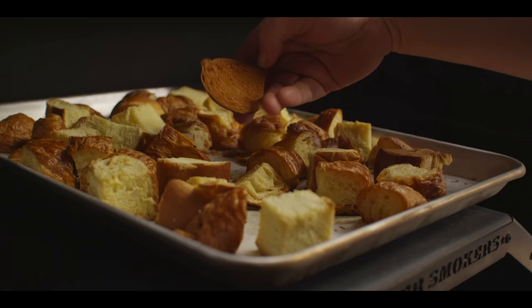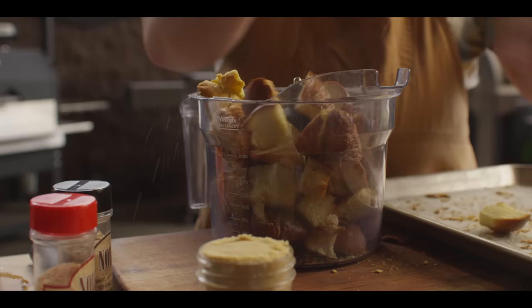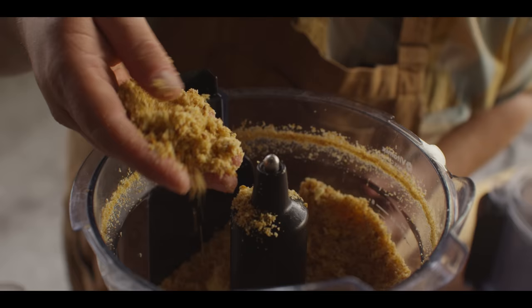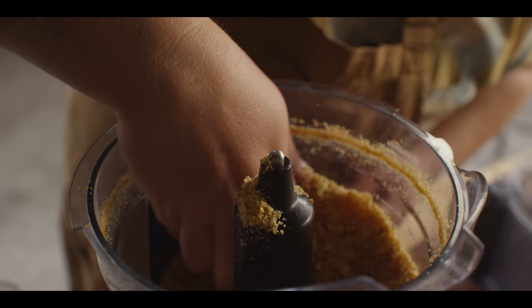It's been about 10 minutes now. You can see we've got a little browning on here, so these have really dried out nicely and should grind up pretty well. We're gonna need two cups of breadcrumbs for our recipe today. It smells like toasted croissant — that's a pro move right there, picking the croissant for the breadcrumb.